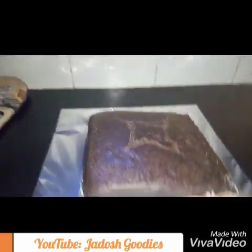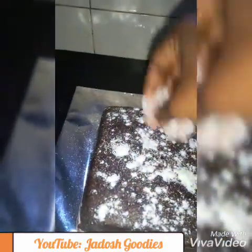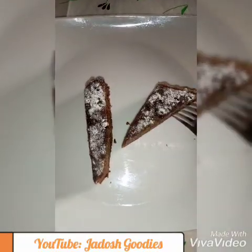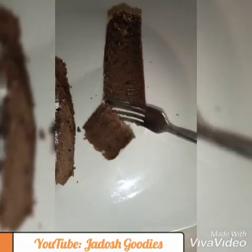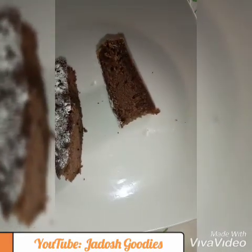A side sunk because the oven went off at a point and I didn't even know. So always check your oven to make sure it didn't switch off, and then you can always put it back on immediately. Now I am sprinkling some icing sugar for some color pop and some extra taste.